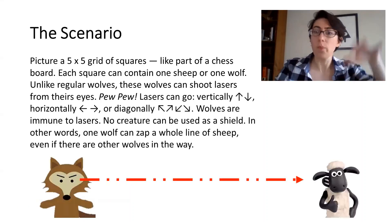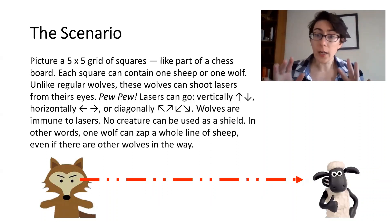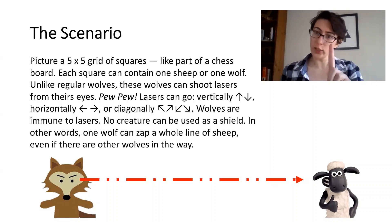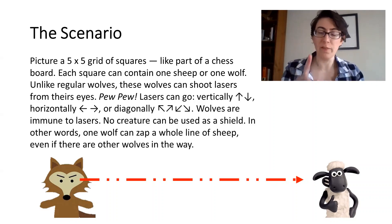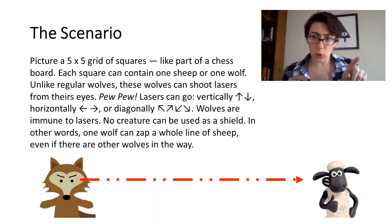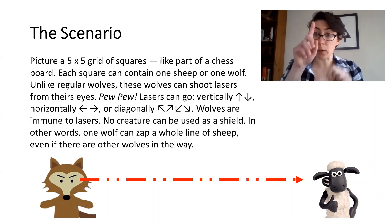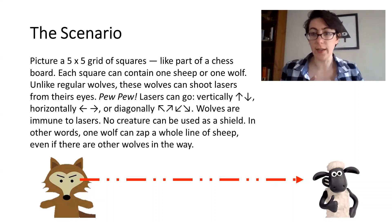So here is the scenario. Picture a five by five grid of squares, like part of a chessboard. Each square can contain one sheep or one wolf. Unlike regular wolves, these wolves can shoot lasers from their eyes — pew pew. Lasers can go vertically, horizontally, and diagonally.